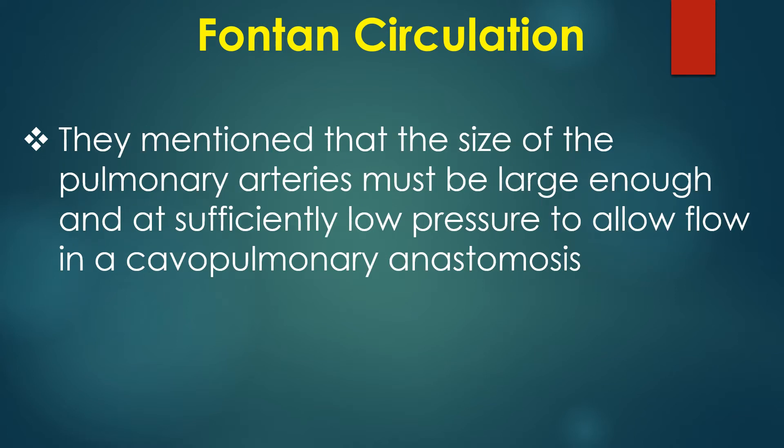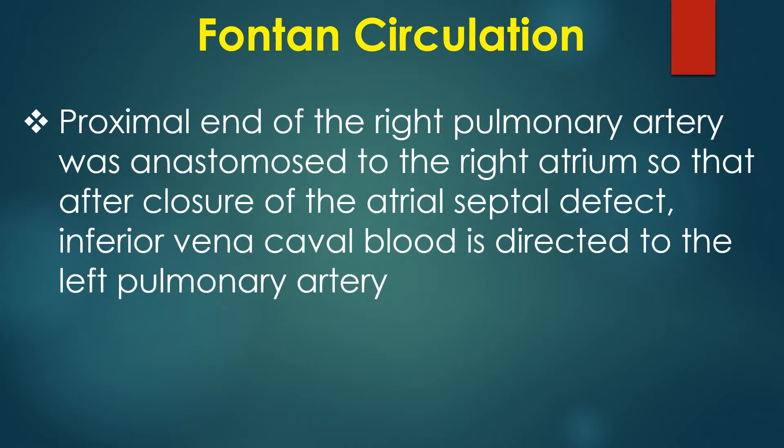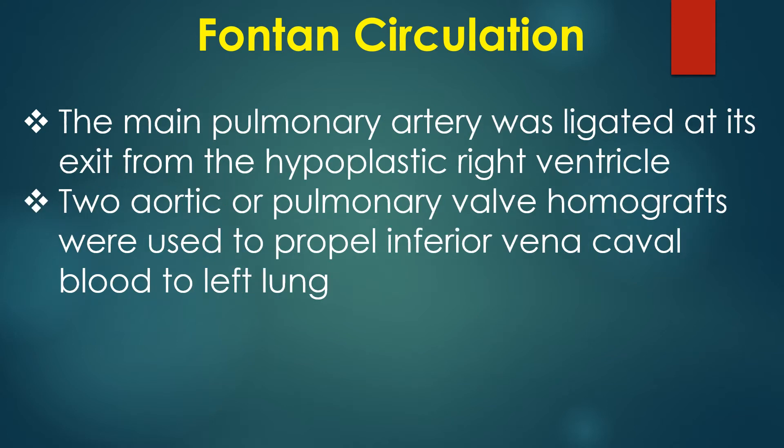They mentioned that the size of the pulmonary arteries must be large enough and at sufficiently low pressure to allow flow in a cavopulmonary anastomosis. The first step was a Glenn procedure in which the distal right pulmonary artery was anastomosed to the superior vena cava. The proximal end of the right pulmonary artery was then anastomosed to the right atrium so that after closure of the atrial septal defect, inferior vena caval blood is directed to the left pulmonary artery. The main pulmonary artery was ligated at its exit from the hypoplastic right ventricle.